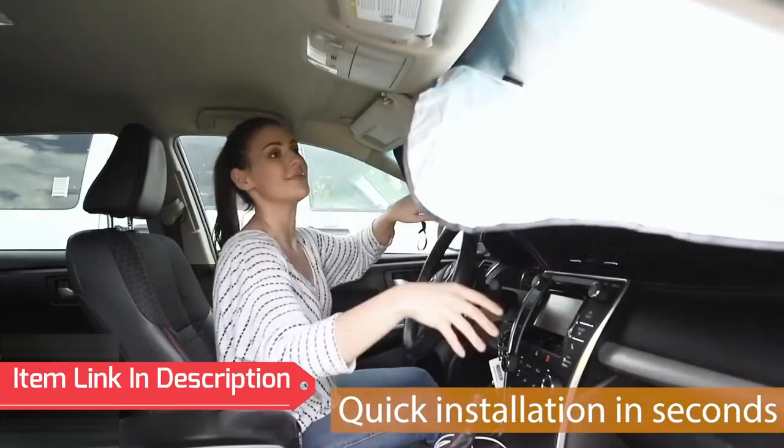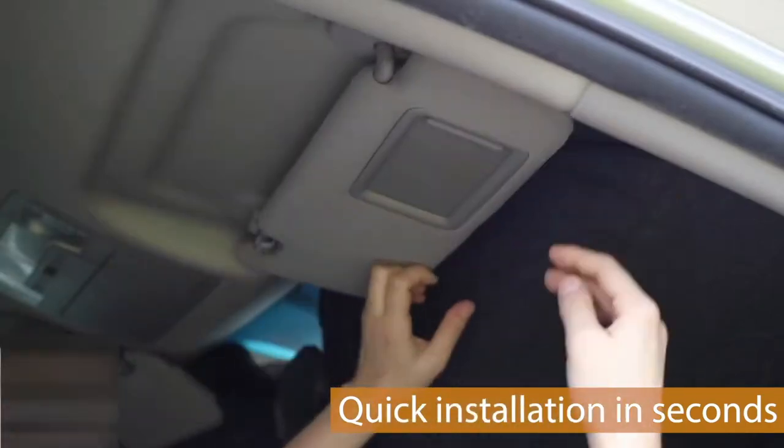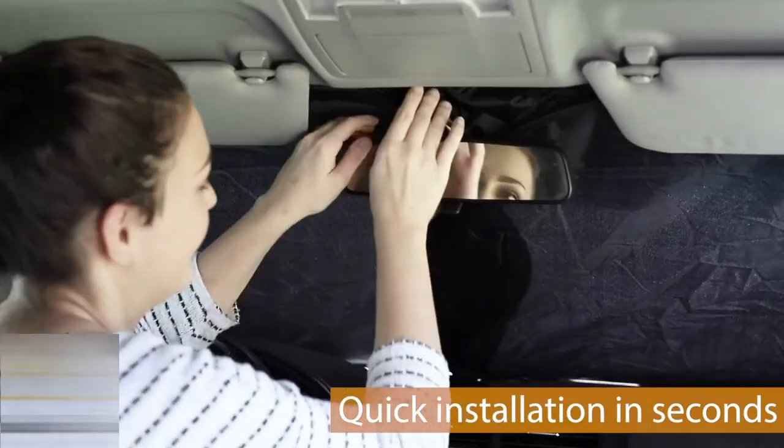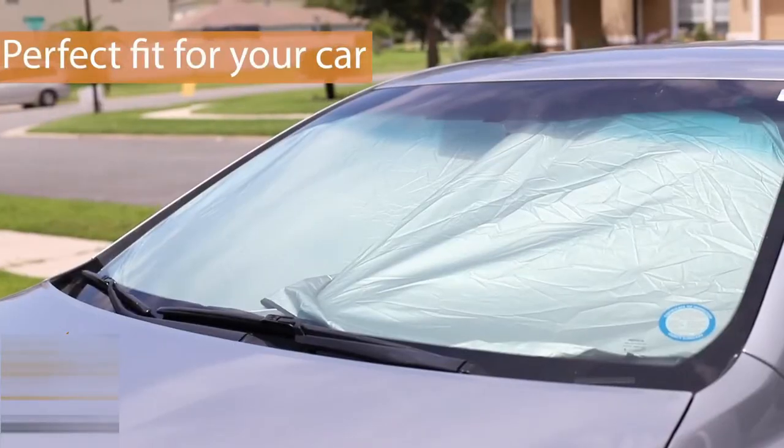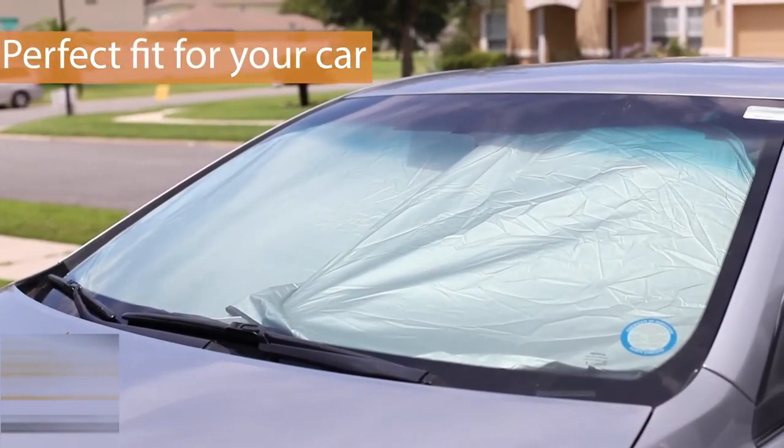Make sure when you are done to fold down your visors to keep the sunshade in place and prevent it from falling down. After the installation, you can see firsthand how the sunshade protects your car from the sun and heat.